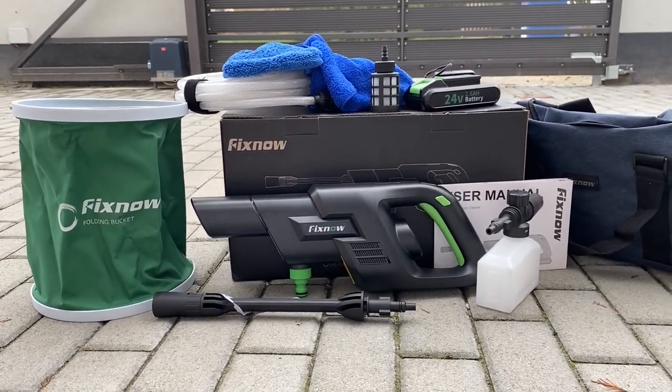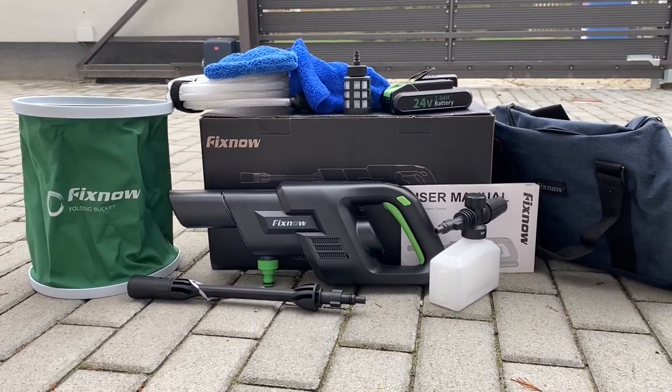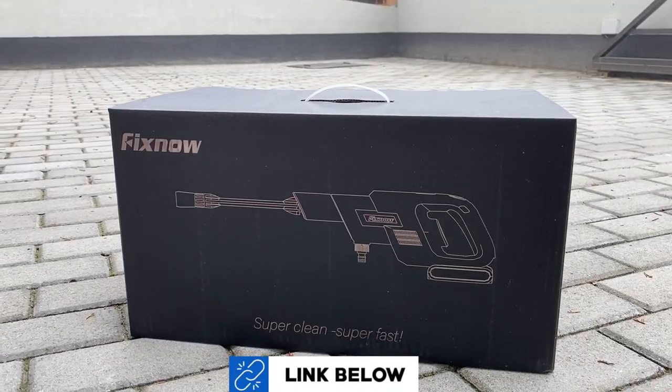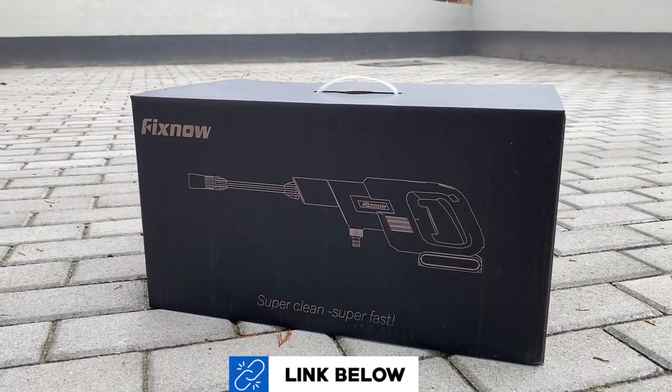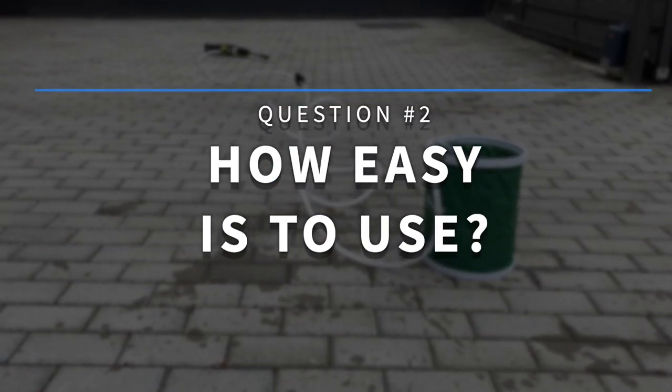The stuff you get for the money is a good volume and I can see that the company did their market research fairly well. For full disclosure, the company did send me this package for the purpose of this review, free of charge with the freedom of my words. With that being said, let's continue with question number 2: how easy is it to use?